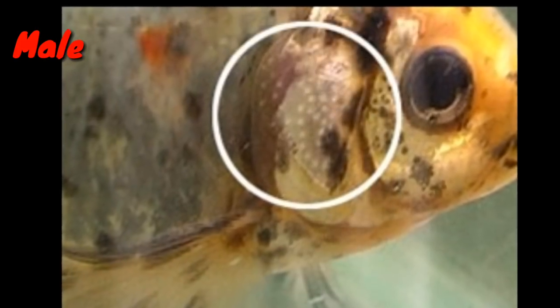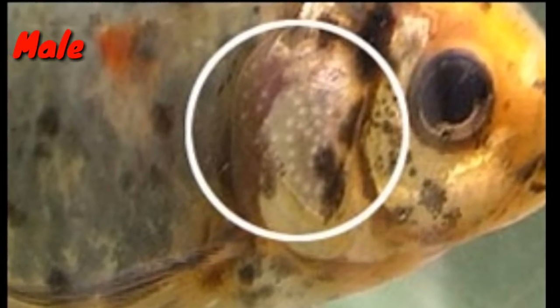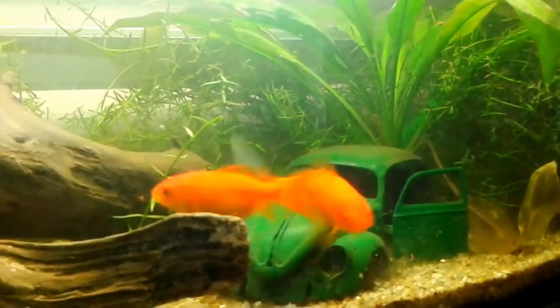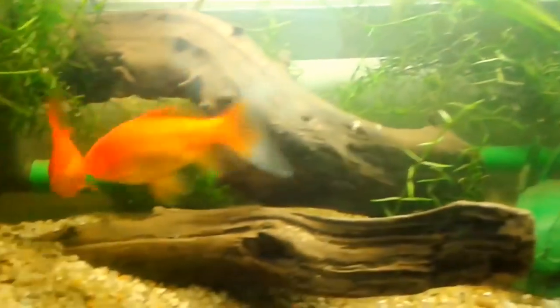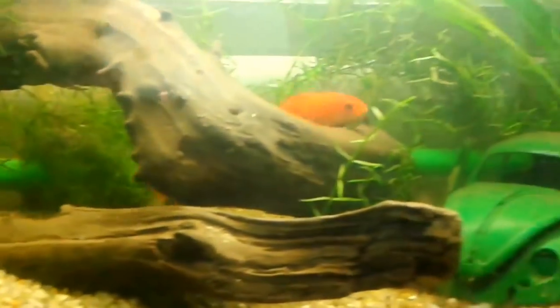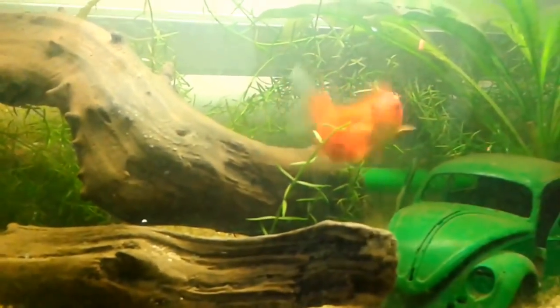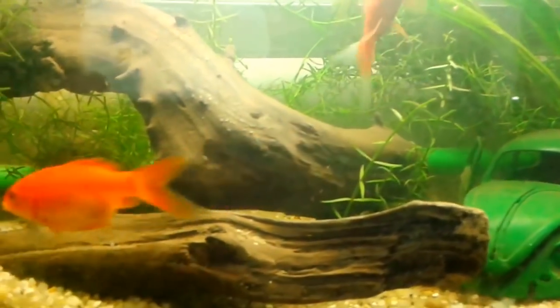If you have a male, then you can see it. You can get an easy way to identify the fish. So, you can identify the fish as male or female.